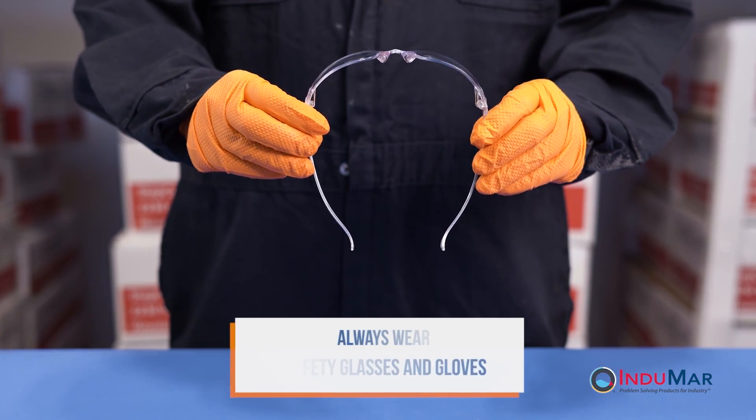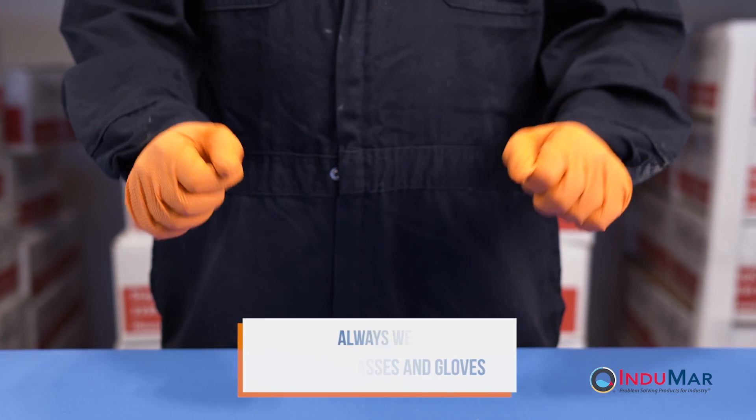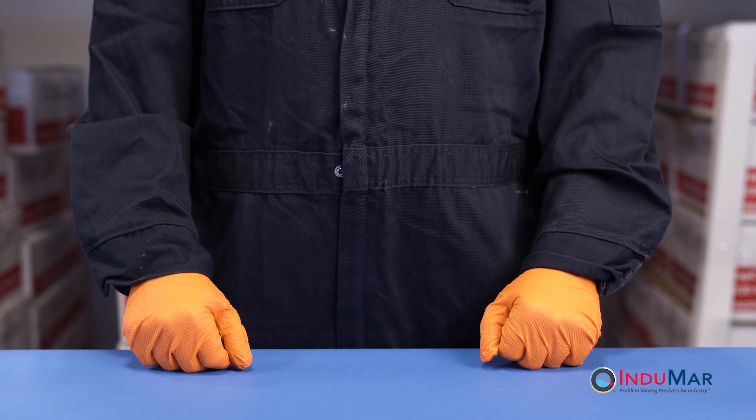Before beginning, it is important to remember that safety glasses and protective gloves and clothing should always be worn, and that the surface should be prepared in advance.